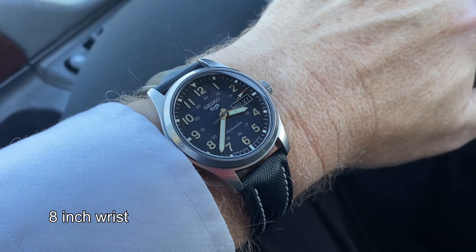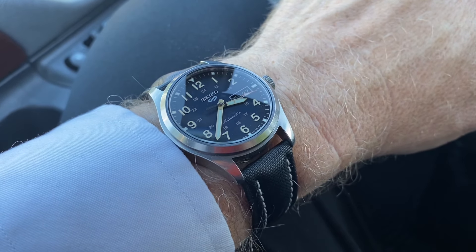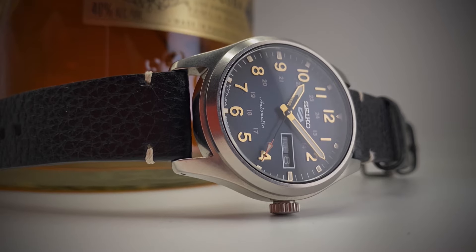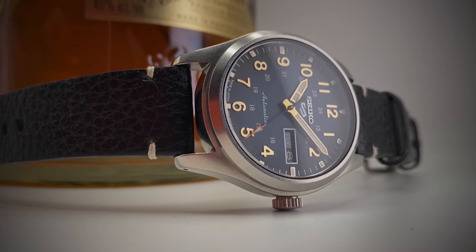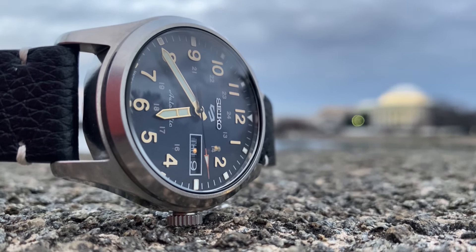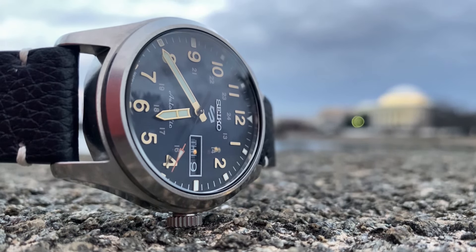If you have a smaller wrist, I think you can still pull this off, but if you're a little skeptical, they do make a similar watch in a 36mm version. The SRPJ85 or the SRPJ81 each have a dark-colored dial like this one. After almost a year, I am super happy with this watch — it's great to have a great value piece from Seiko again. Leave your comments down below; I'd love to interact with you. I'll catch you in the next one. I'm Witt — so many watches, so little time and money.